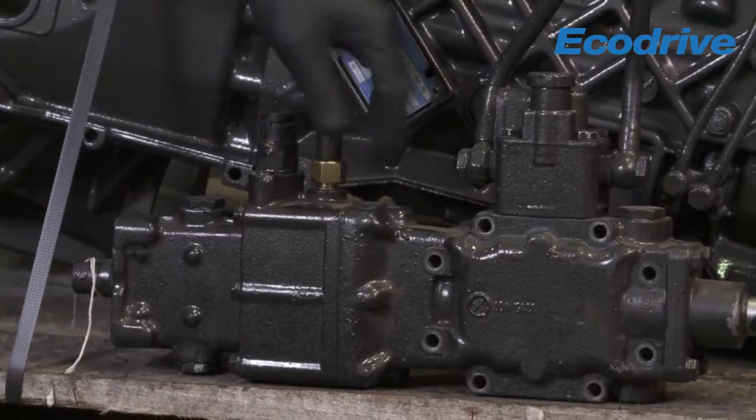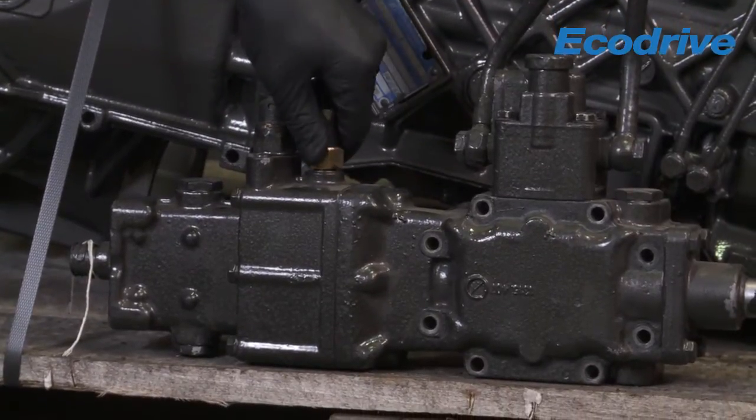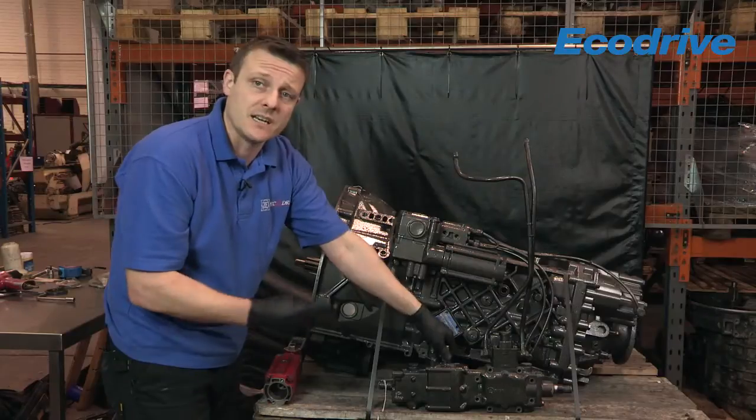Dependent on gearbox specification, you may find the in-gear detent in a different position.